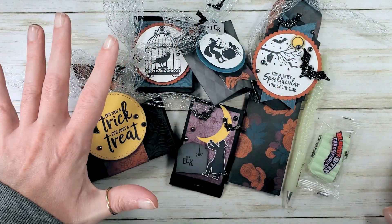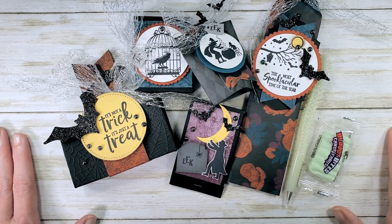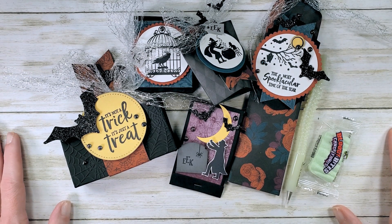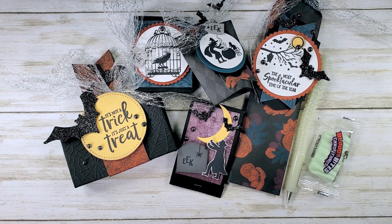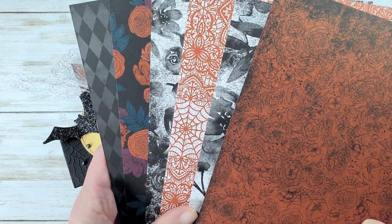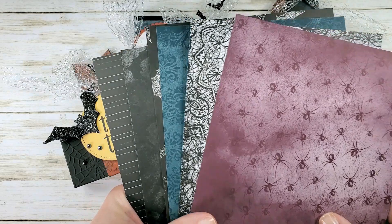Right here we've got the Ghoulish Goodies Halloween Treats class, and this class is available to-go or online only. When you order the kit to-go you get a packet of products and kits. The products included in the to-go kit are the Magic in This Night Designer Series Paper — you'll get a full pack, cut to 6x12 to keep shipping costs down.